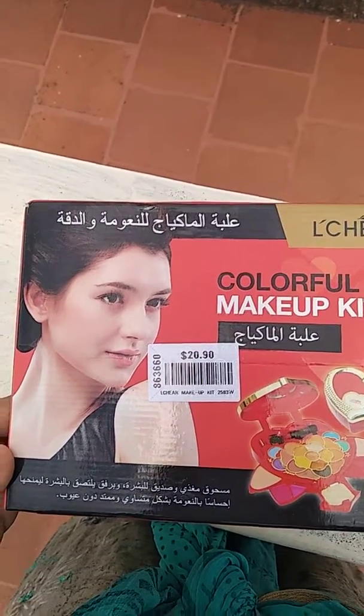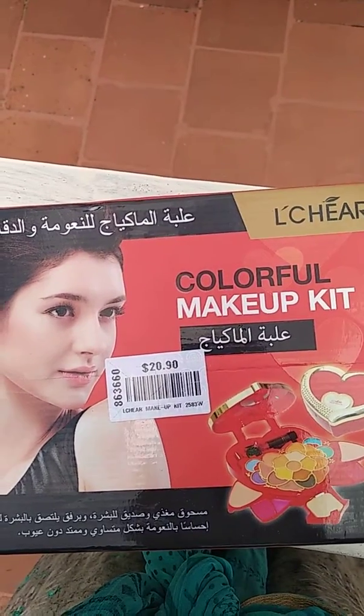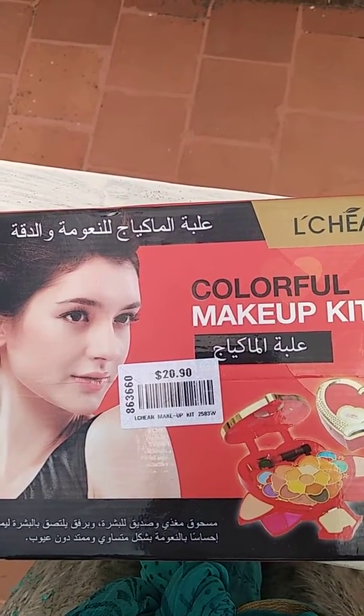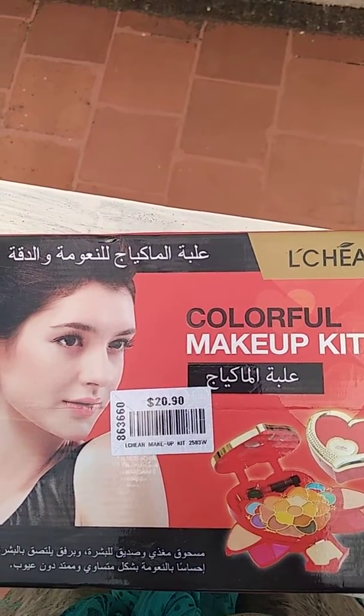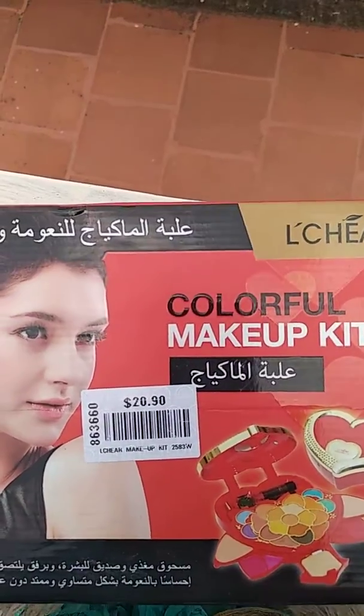We will try to find the best choice of the Mac makeup kit. We will see how many things are going to be in the kit. We will choose the Mac makeup kit. It is $20.